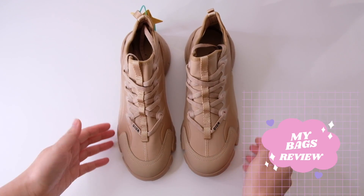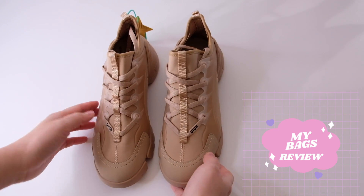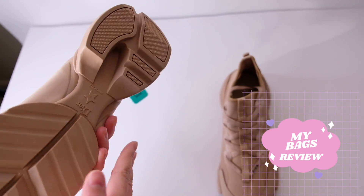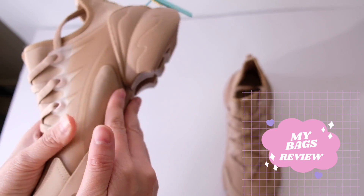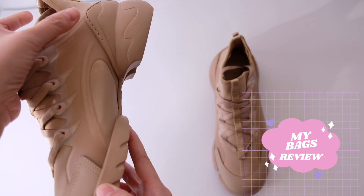Welcome to my bags review. Today we have the new Dior tennis shoes. What I like about this one is it's fashionable, it's very slim, it's heavy on this side and this one, but very light in here.